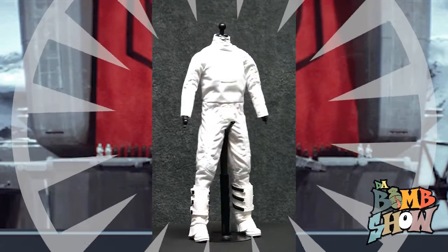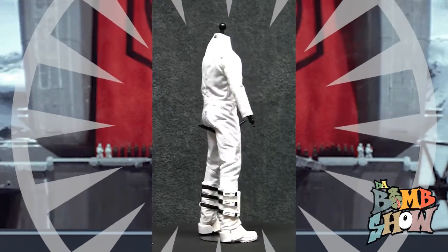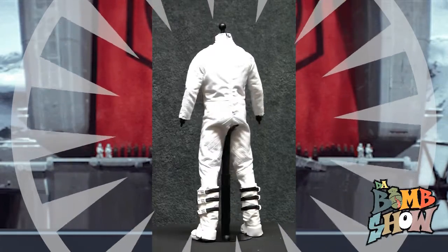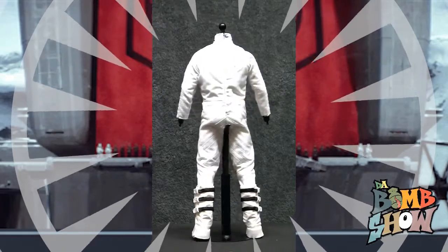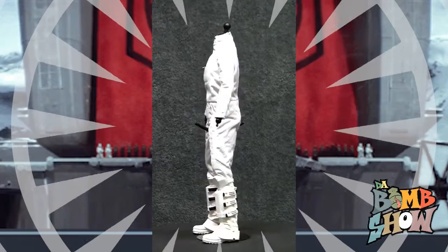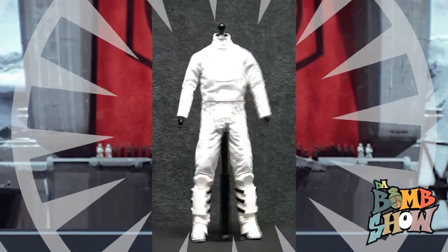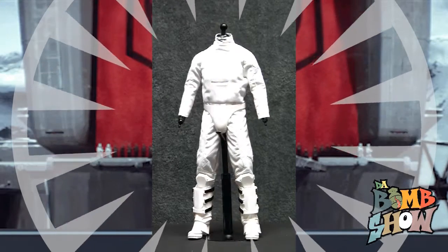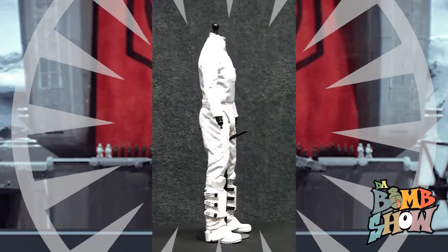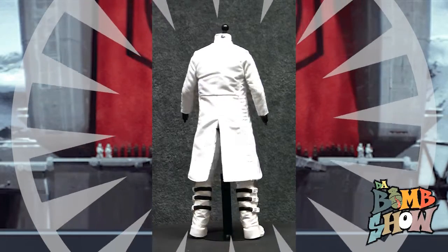Next up we have the boot sleeves and shin armor. Here we were disappointed to see that Hot Toys went with an all-sculpted design as opposed to authentic straps and buckles. The one-piece plastic sculpted design with painted black straps honestly seems a bit subpar for Hot Toys. Above that we have the all-white knee pads which feature sculpted armor plates up front and functional elastic straps around the back. Around the middle we have the first order snow trooper cod armor, which features a sculpted plastic plate up front and a functional elastic waistband.